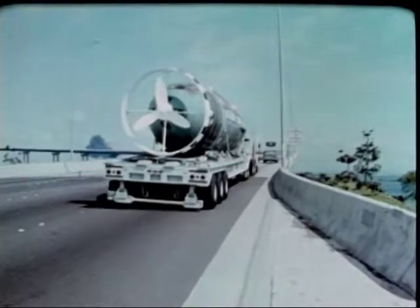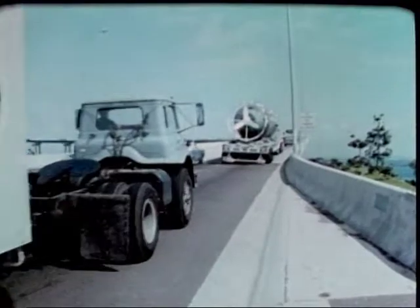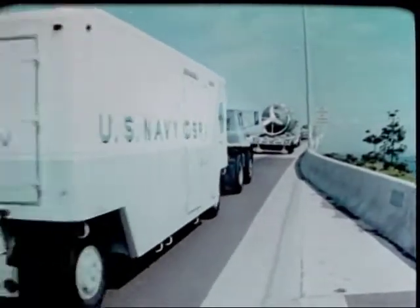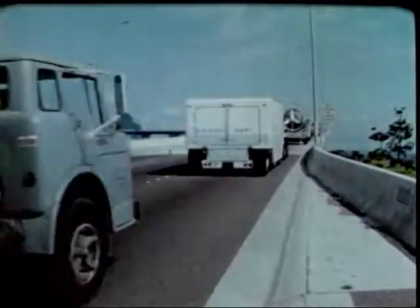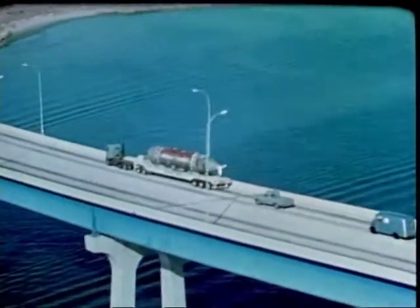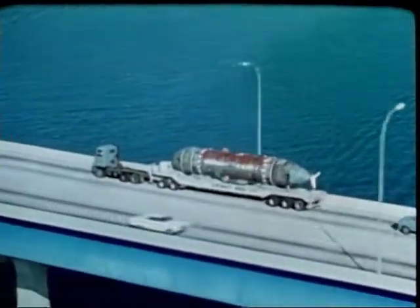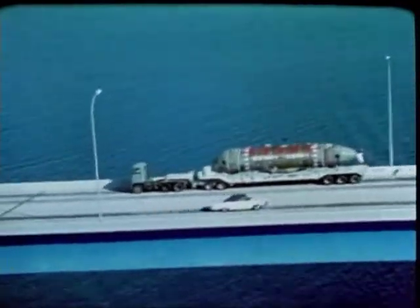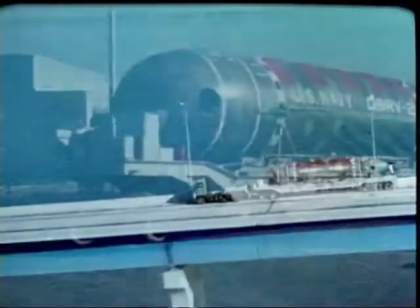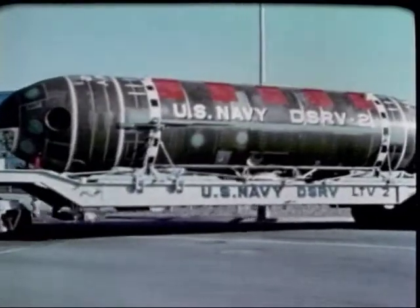The DSRV and all its support equipment are en route to the remote port. These remote ports, around the world, are pre-selected. They have adequate piers, cranes, etc., with a nearby airport having appropriate runway widths, lengths, and loadings. These required facilities are checked out. Even the roads from the airport to the pier are mapped, considering width, overhead clearance, and corners that the land transport vehicle can negotiate.